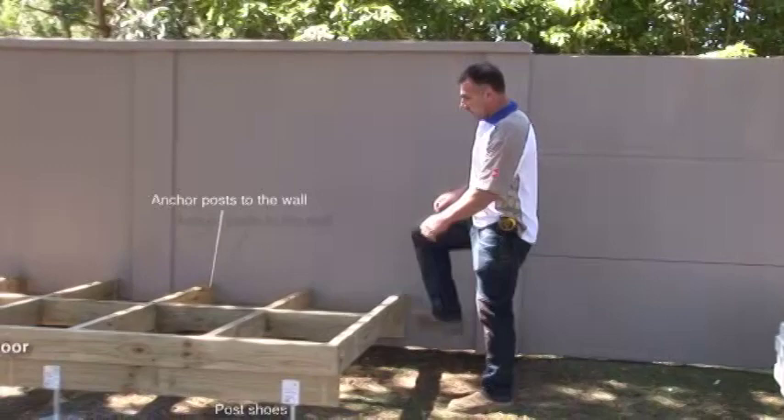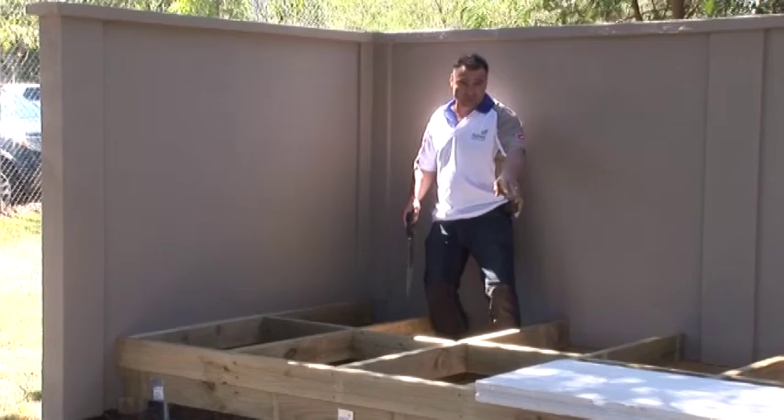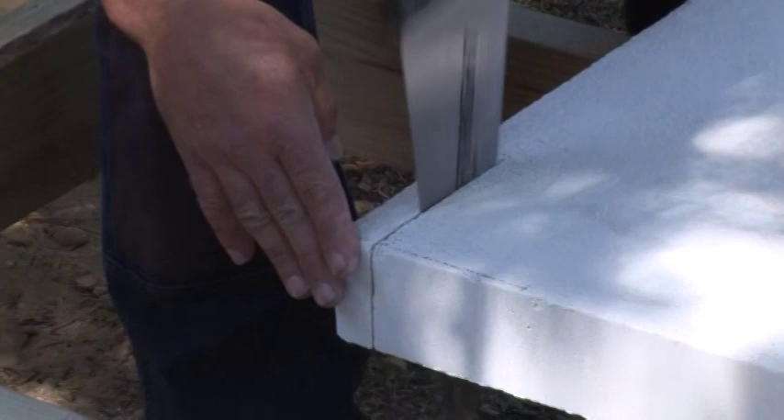Over here we've got our subfloor. As you can see we're anchored to the wall, we're on post shoes, noggins are in, we're ready to go. Now as you can see you've got a few little corners to check around here and here. So I've marked it out on the Hebel panel and it's as easy as using a cheap hand saw. Cuts through the Hebel beautifully.